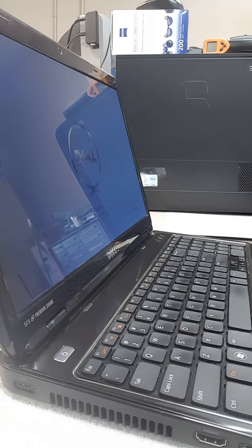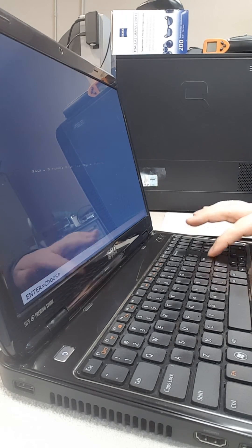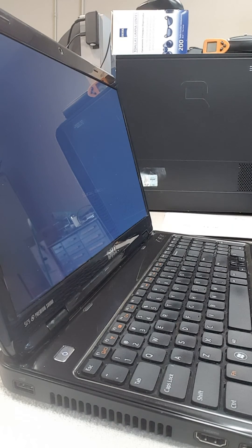And look at that — we have a screen! Hopefully we can save someone some time. It's not happy that we didn't shut it down properly, so just tell it to start Windows normally. You can see there's a screen booting into Windows and there are no beeps. So it looks like we have this one fixed and ready to go.